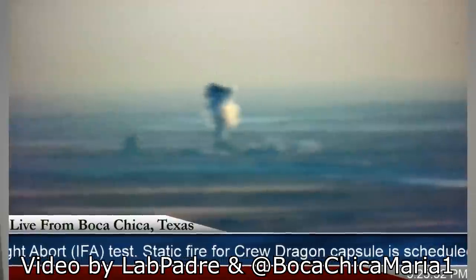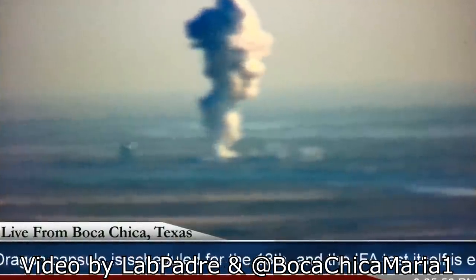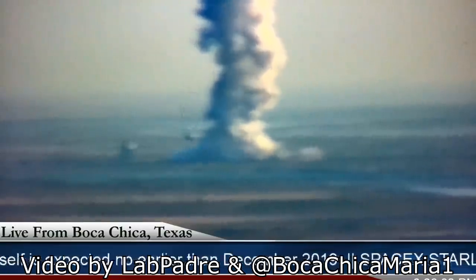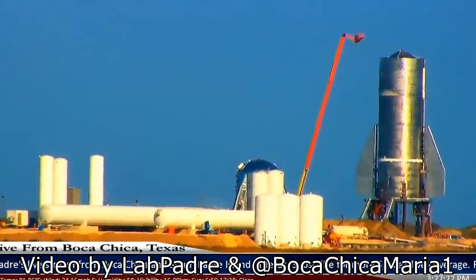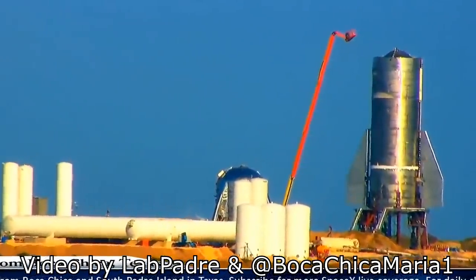And in a fraction of a second, we see the top come off, go flying, and hang in the air for 10 to 12 seconds before crashing back to Earth. Huge amounts of gas vent out the front, the bottom blows out, and we get liquid, gases blowing around everywhere.